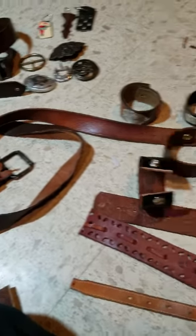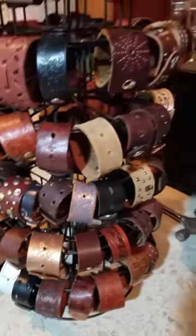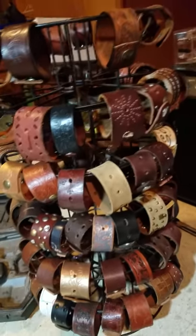I think that's about it. These are my supplies and these are my bracelets. I'll talk to you soon. Bye.